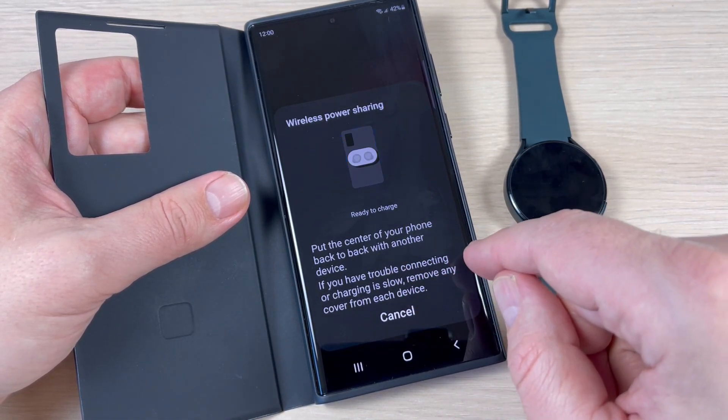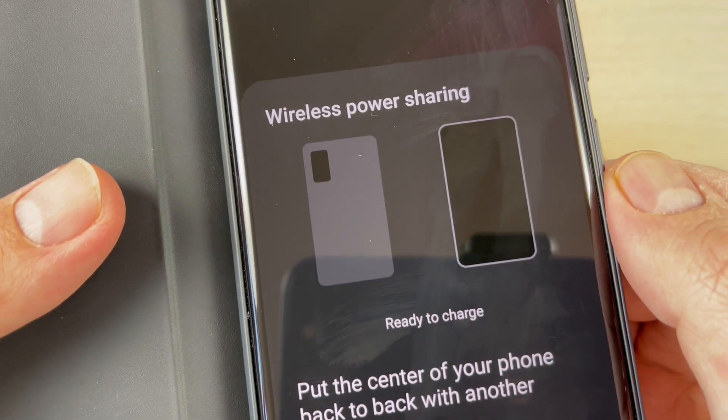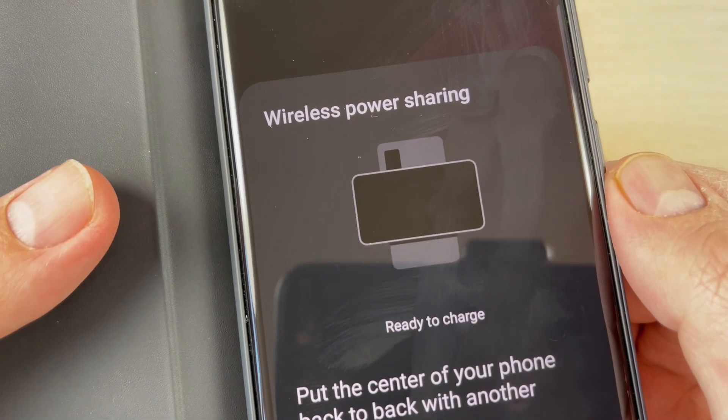Let's read what is written: 'Put the center of your phone back to back with another device. If you have trouble connecting or charging is slow, remove any cover from each device.' And here it shows how to do it with a phone.